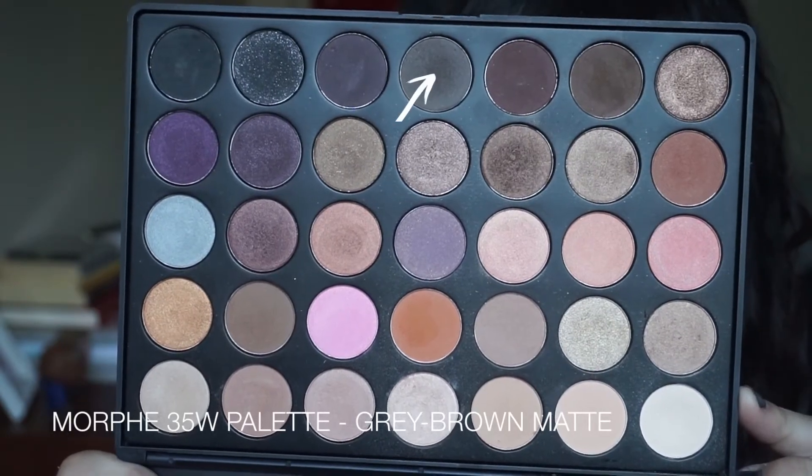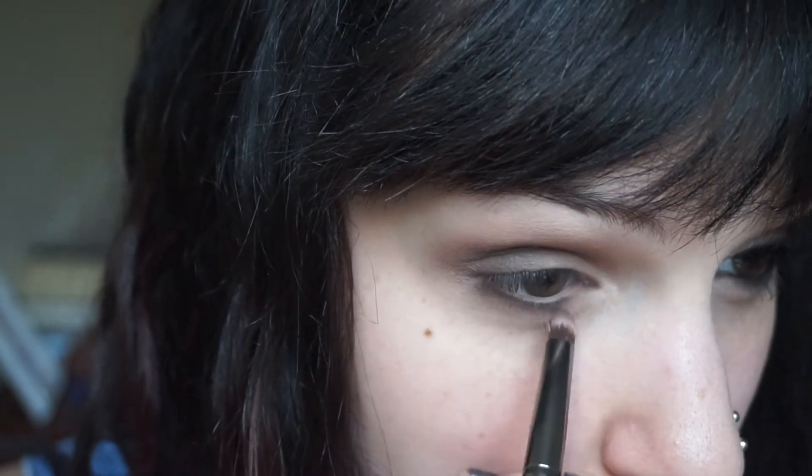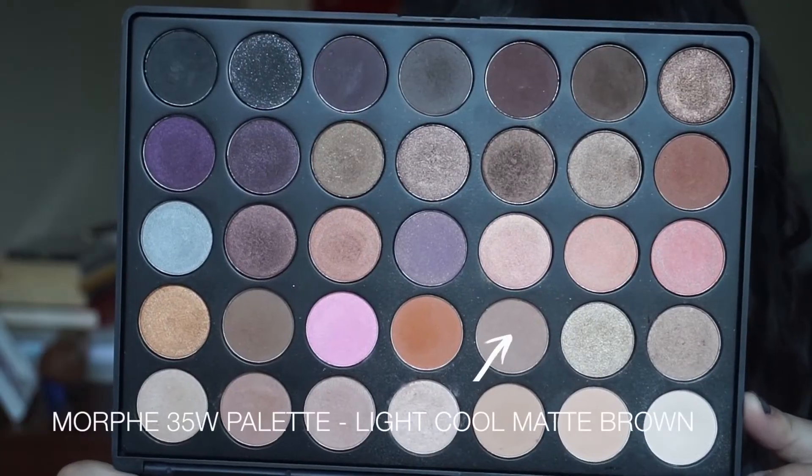Now I'm going in with a grayer-toned dark brown and taking that on a smaller flat brush, applying it right in the outer corner just to add some more depth. Then blending that out with a clean fluffy blending brush and dragging it along the lower lash line as well.